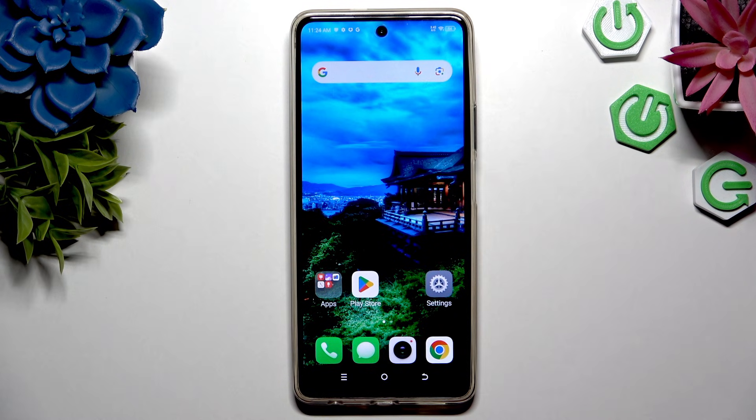In front of me is the Doogee Spark 20 Pro, and today I would like to show you how you can operate the Voice Recorder.